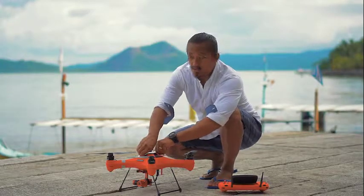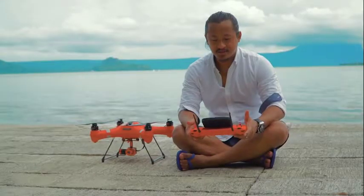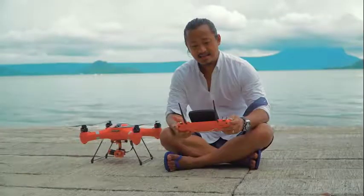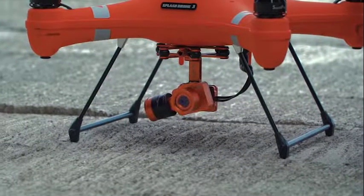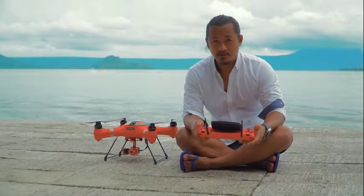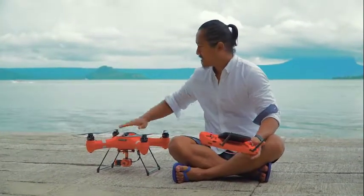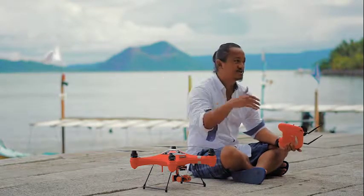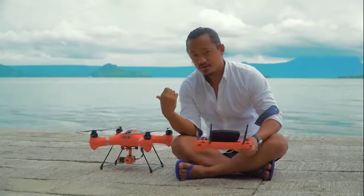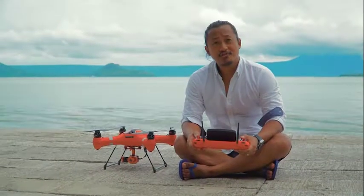We'll be taking off from here and I'll show you when it lands on the water and takes off from there. I'm all set — I've got 14 satellites. I just figured out that with this control I can tilt the camera. What we're here to find out is if this is truly a waterproof all-weather drone. I've seen videos on YouTube of guys flying it, landing it on water, taking off, and landing back on land — so that's what we're going to do. Winds are picking up and we're ready to fly.